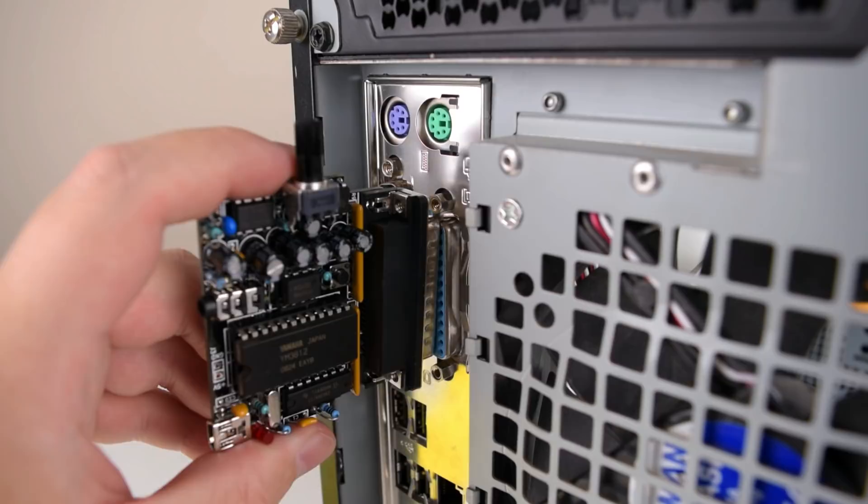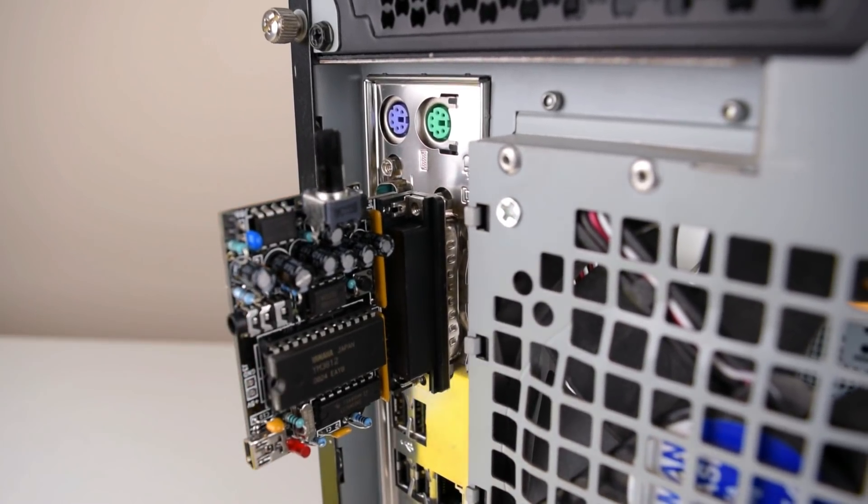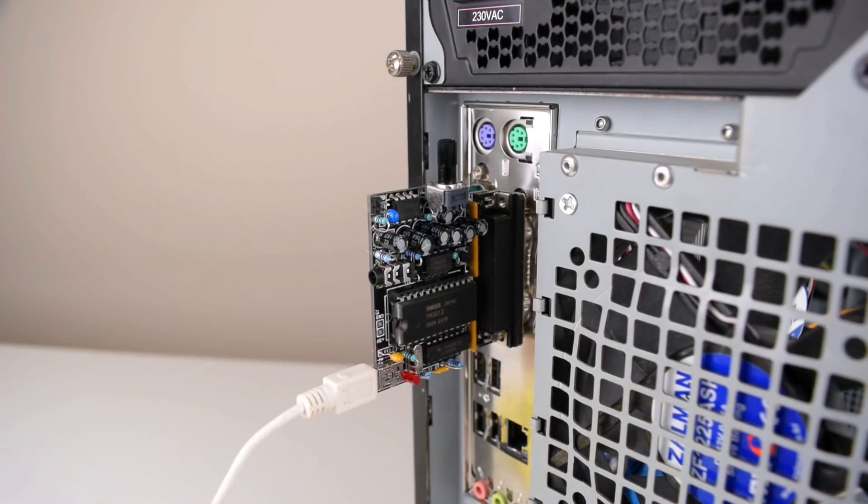Once everything is soldered you just plug the device into the parallel port of your machine. Now the latest and greatest machines might not have one, and really using the i7 is just to show what's possible. So if you've got anything older you will likely have the printer port.